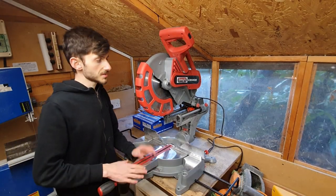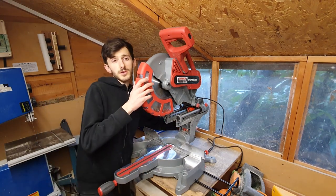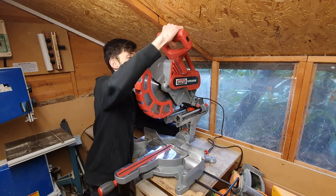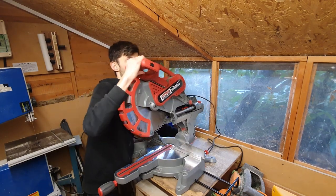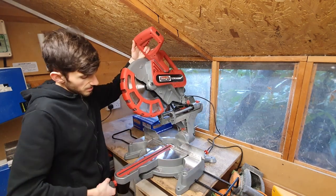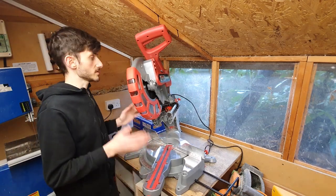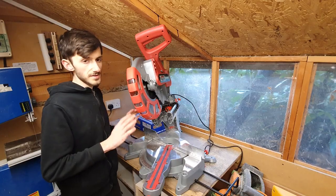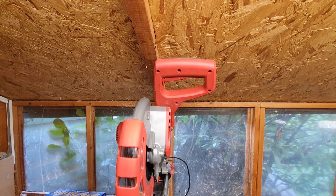It can do mitres and bevels, and both of them together means it can make compound mitres — which is a mitre with a bevel — making it a compound sliding mitre saw.